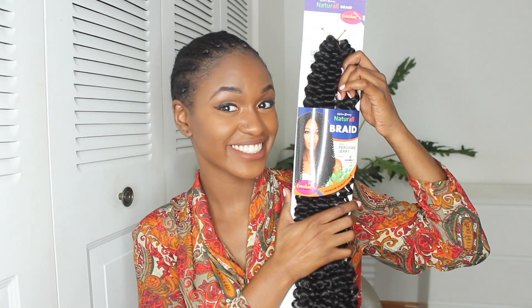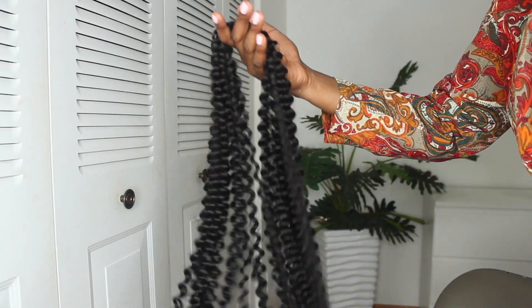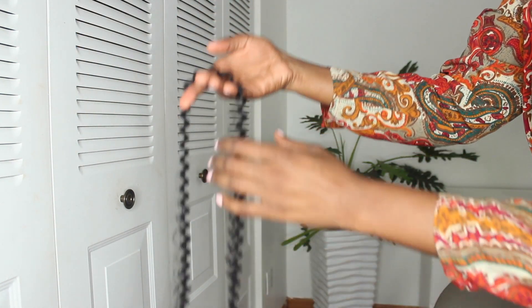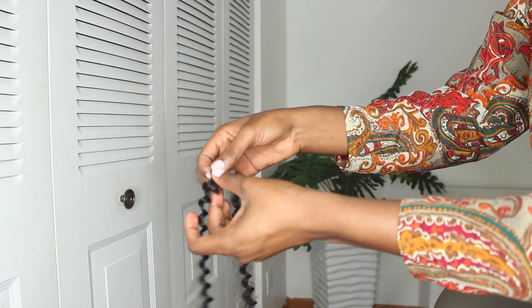The hair that I used is the Peruvian Jerry Curl from Urban Beauty — I'll leave all the links down below, so definitely check it out. I used the color 1B and I used four packs.